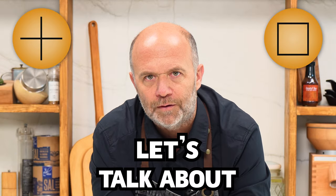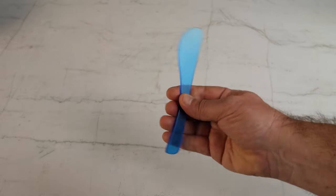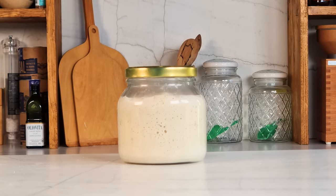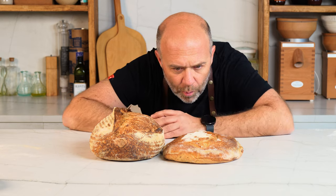Let's talk about oven spring. Does every loaf of bread have to have an ear? Why do they sometimes get an incredible oven spring and many other times remain flat as a frisbee? What does it depend on — the tools we use, the sourdough starter, maybe the oven? Today I'm going to do all kinds of tests to see what we should or shouldn't do to get the best oven spring.